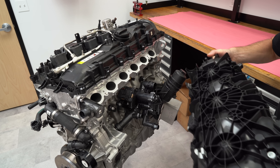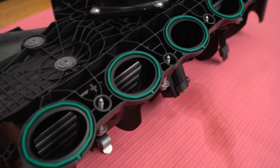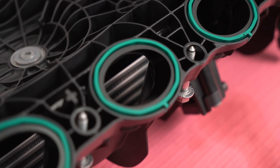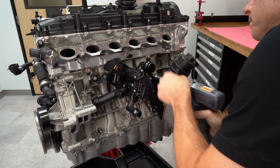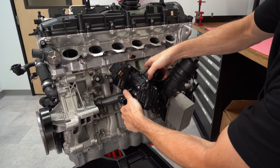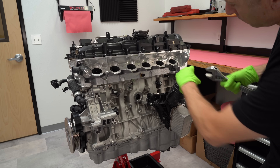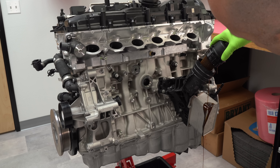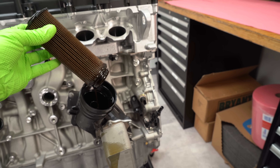Next we'll pull off the intake manifold. You'll notice it's all plastic, and somehow they're able to manufacture it with an intercooler inside. The whole unit on the back of the block is the thermostat housing, and it doesn't use a traditional mechanical thermostat. The ECU actually controls a rotary valve inside it and can change the water flow however it's programmed.